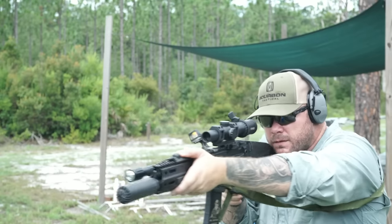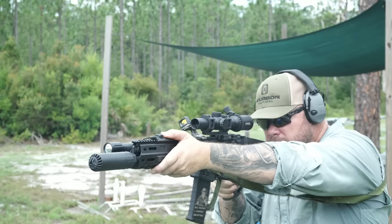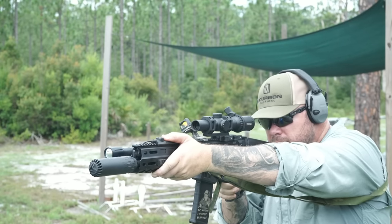Is it just a different style? Am I looking at aesthetics? Am I looking at features? Is there anything remarkably different? So I set out in a 2000-round review to find out exactly what, if anything, was new with this particular suppressor.